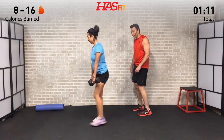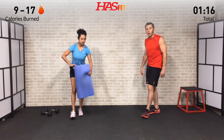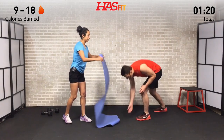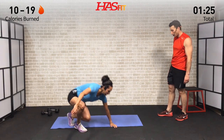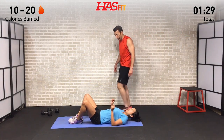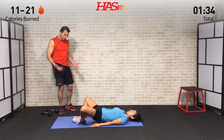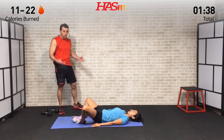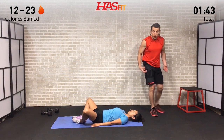Let's set those dumbbells down. We're going to do a frog hip thruster, so lying down on your back with your feet together, knees pointed out. We're going to raise your hips up off the ground, squeeze your glutes at the top, and back down. Hitting 12 of these.